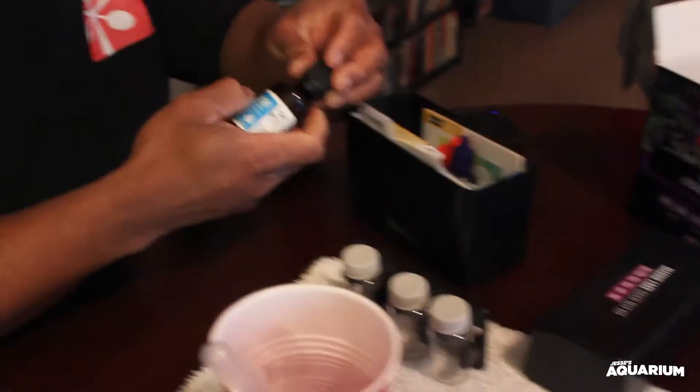Alright, nitrate — and now for the nitrite test. It says use the syringe provided and place exactly 16 mils of water in a glass vial. We'll take one from the pH vial we already used. We'll empty it out. We already know pH is at 8.2 and dKH is at 11, so we'll dump those out.